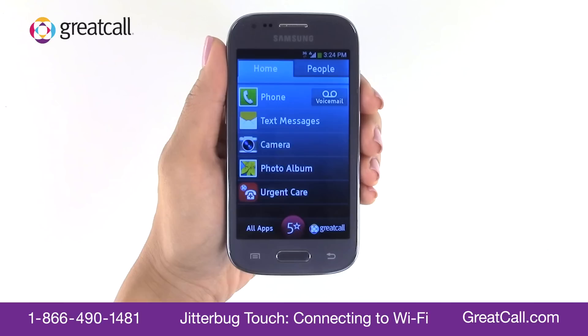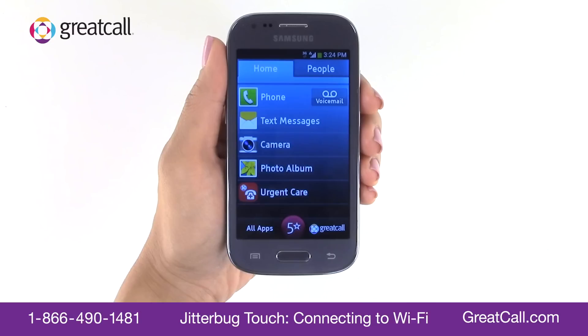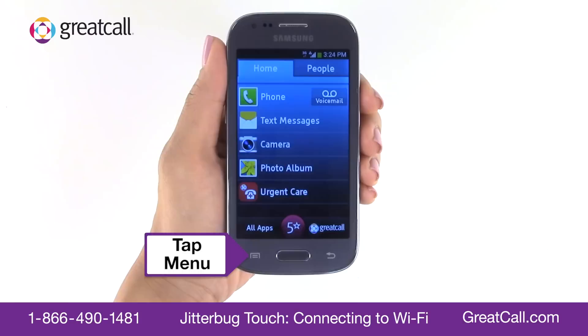Here's how to connect your Jitterbug Touch to a Wi-Fi network. There are three parts: turning Wi-Fi on, choosing the network you want to connect to, and entering a password if it's required.